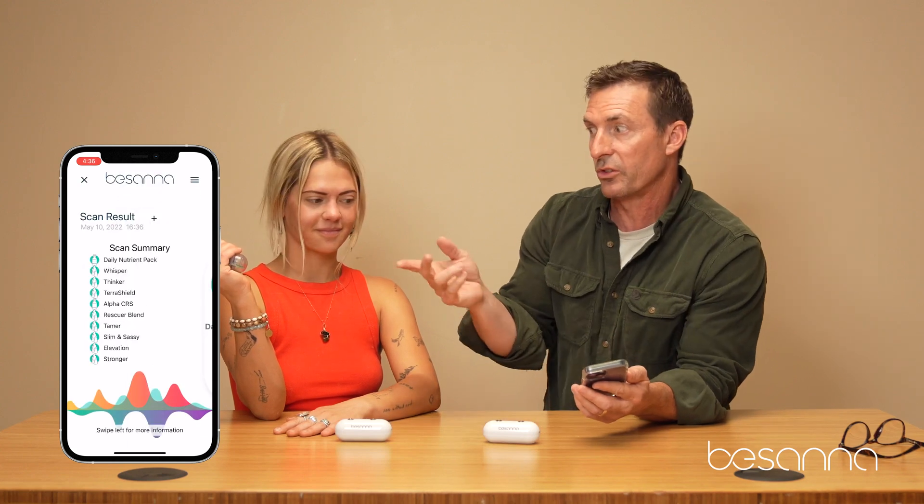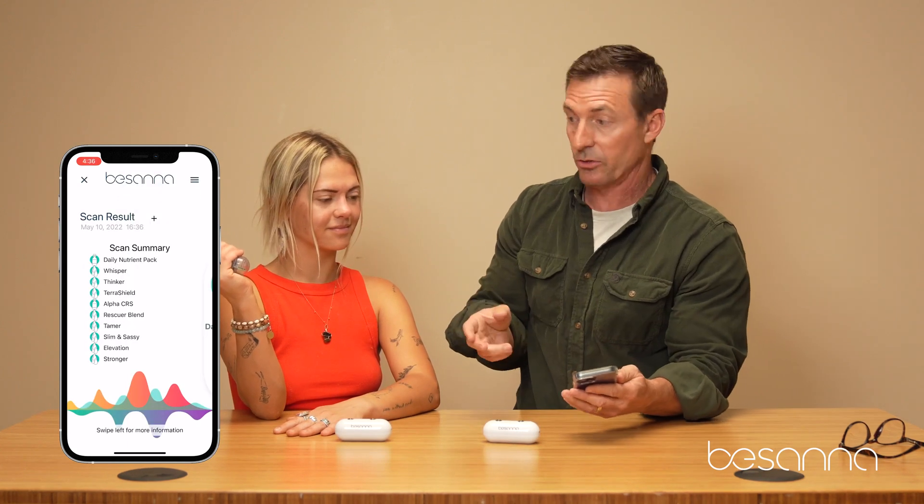These scans are really quick — they take about 15 seconds for a person if you select both supplements and oils. If you scan just for one — either supplements or oils — the scans are about eight to ten seconds.